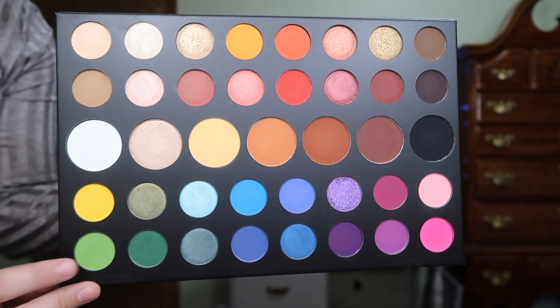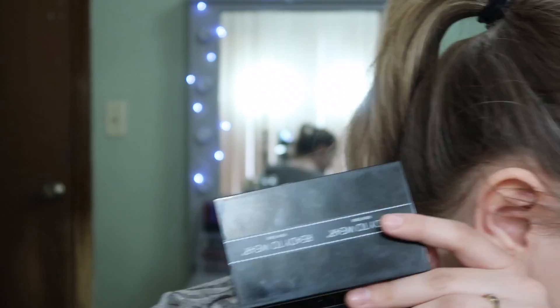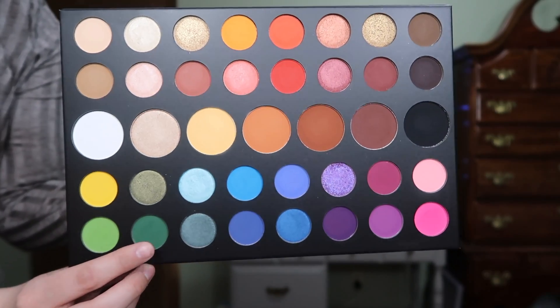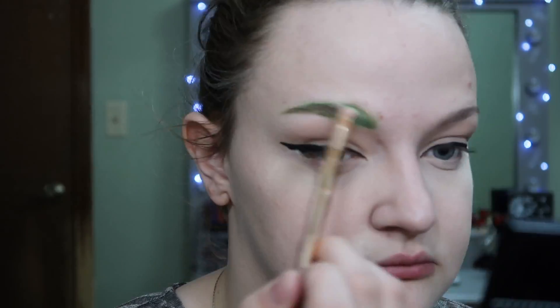Now I'm going to go into my Morphe X James Charles Palette. I'm going to take the shade Social Blade and use that to fill in my eyebrows. Now I'm going to take the shade Daddy and mix it into my brows because I feel like they're too light compared to the picture.